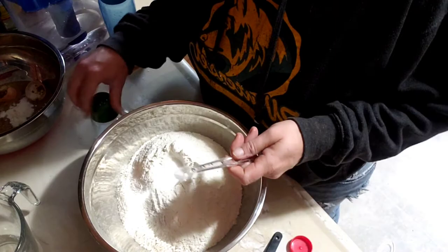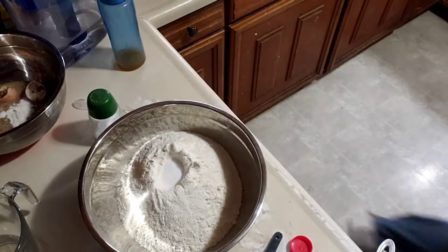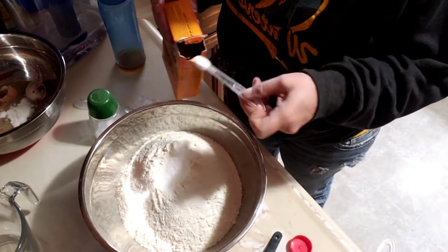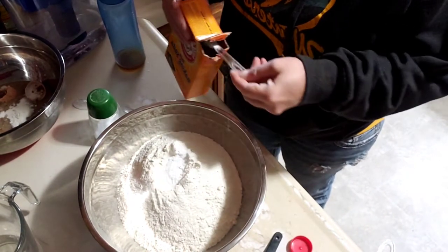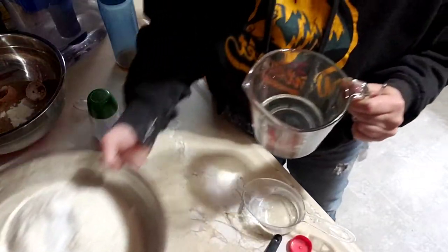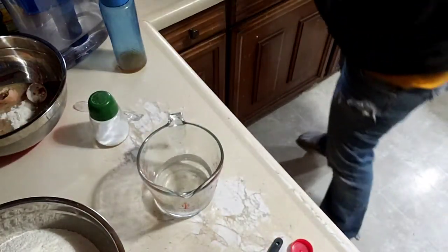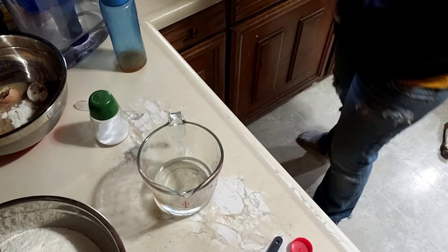Four and a half teaspoons of baking soda — two, three, four. Get this off here, we're going to put four tablespoons of honey.